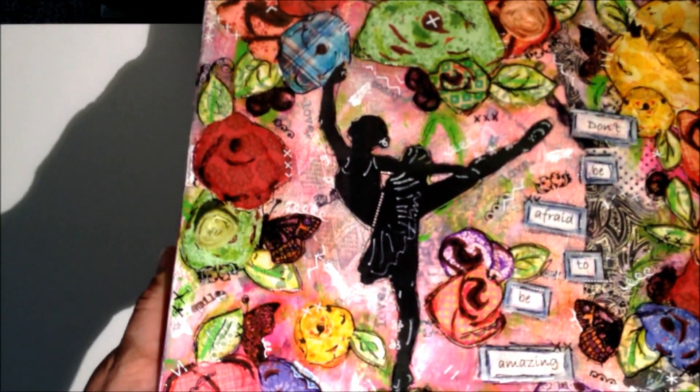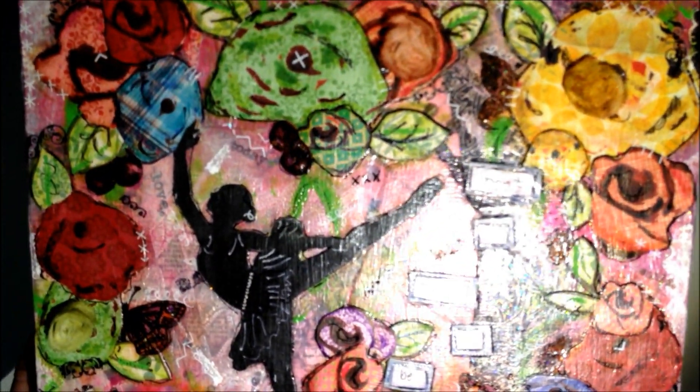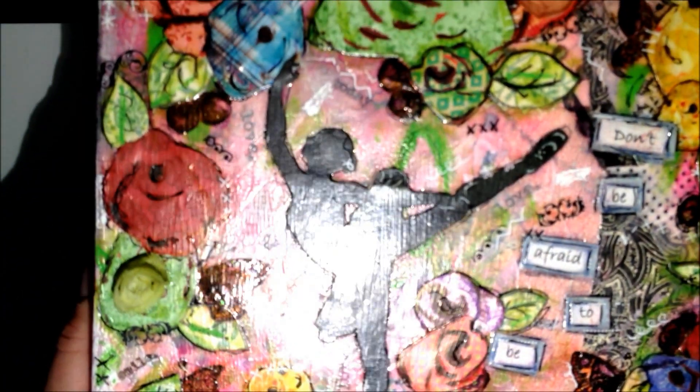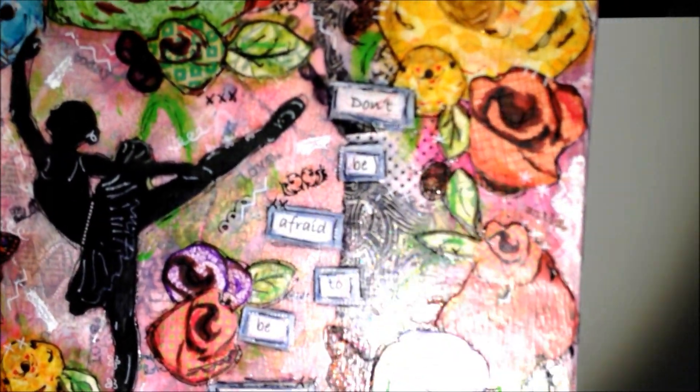I never quite know when to stop with these canvases — I'm adding stuff and adding stuff and then I get to a point where I'm like, okay, I think we need to be done. A couple other things I added at the end were these butterflies I cut in half — they were rub-ons — and up here were flowers I kind of cut up, and there are some more butterflies over here.